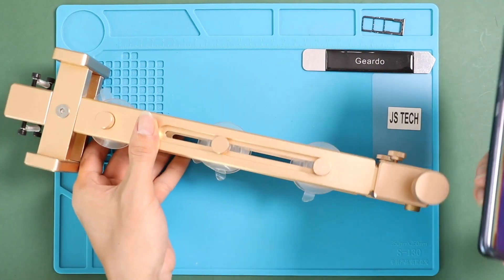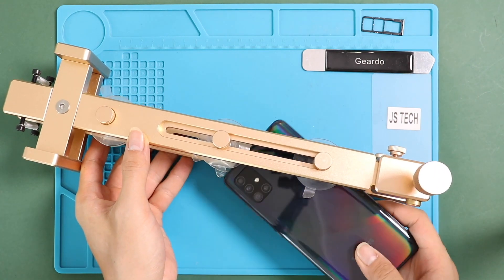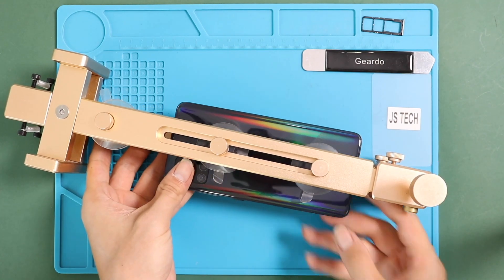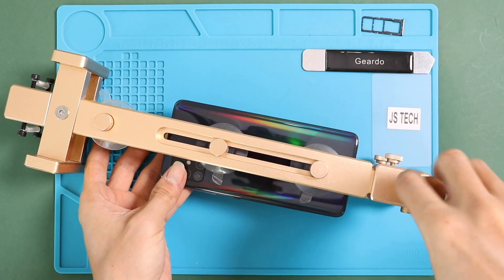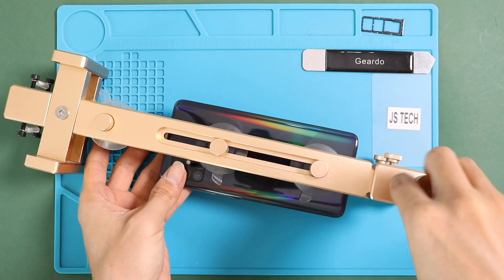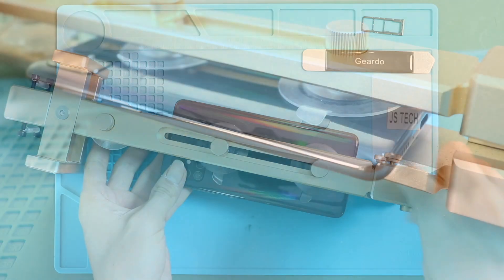Then, to pull up the back cover or create an opening, we got a back cover removal tool. By using this tool, you can pull up the back cover and any attached flex cables without damaging or de-shaping it. The machine is minimizing the pulling pressure.